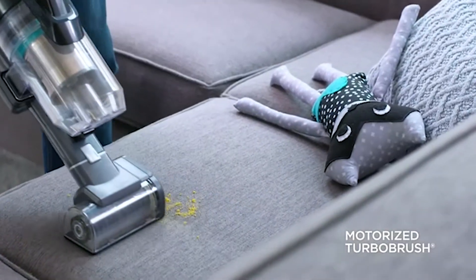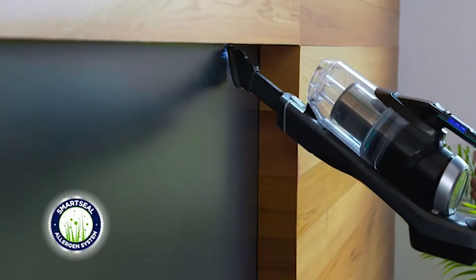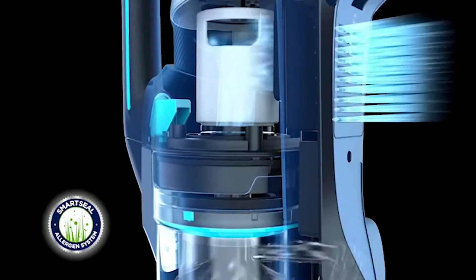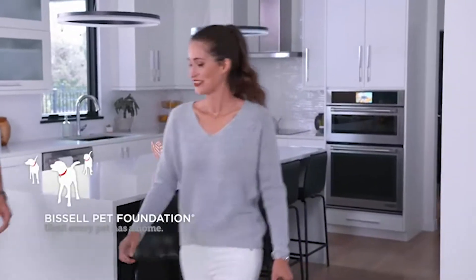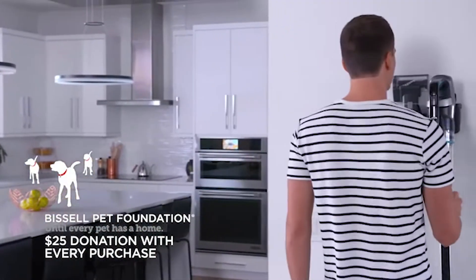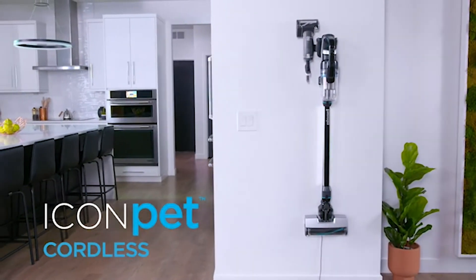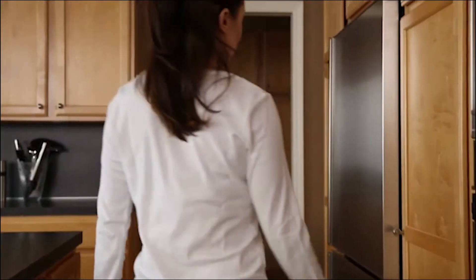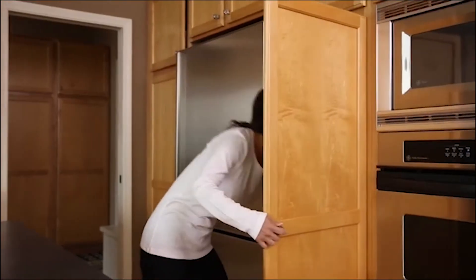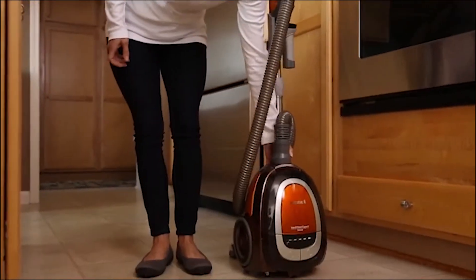Hardwood floors can endure forever, however they require the right consideration and continuous cleaning. Everything from pet hair to residue and pieces appear on hard surface floors including wood, carpet, and tile. A vacuum intended for hardwood floors is a fundamental cleaning instrument for keeping your floors immaculate and scratch-free. While many vacuums have a brush roll with hardened fibers intended to stir up soil deep inside carpet fibers, a hardwood floor vacuum will adopt a gentler strategy. You'll need to ensure that the vacuum offers sufficient suction to catch soil and debris without spreading it over a wider surface.